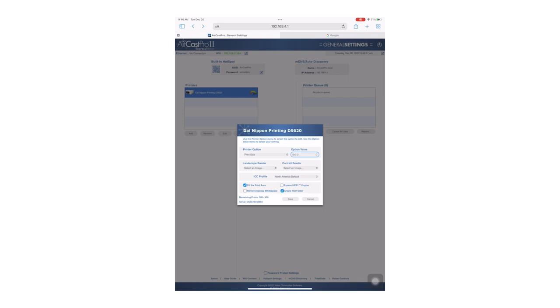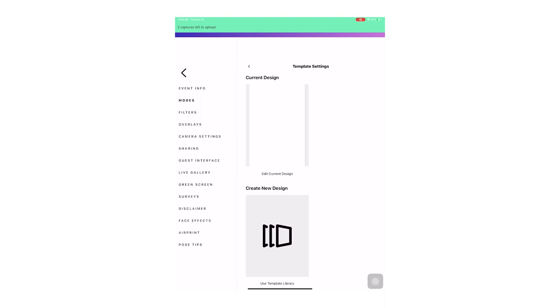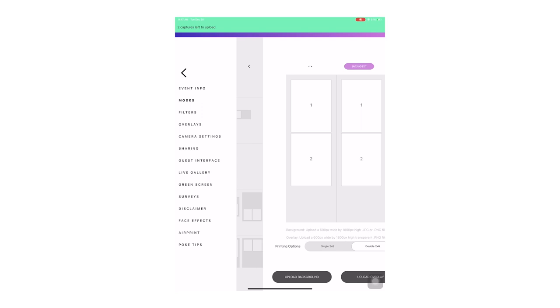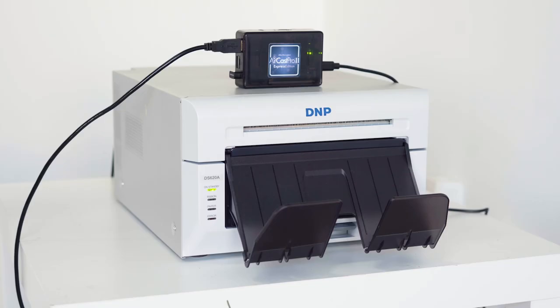You should now see it in the paper size box. Make sure to check off the bypass HEIPR engine, then hit Save. Minimize this window and go back to the Salsa app. From your event screen hit the Settings button, then select Modes and click the arrow on the right-hand side of Photo to access the template settings. Select Create New Design then select the 2x6 layout you want. Make sure Double 2x6 is selected at the bottom then hit Save. Take a test photo then hit Print. When printing with double 2x6 you will only be able to print in increments of 2. You should get two 2x6 prints that are cut down the middle.